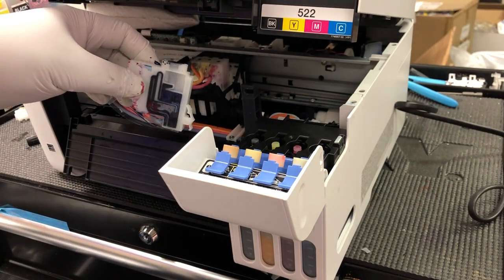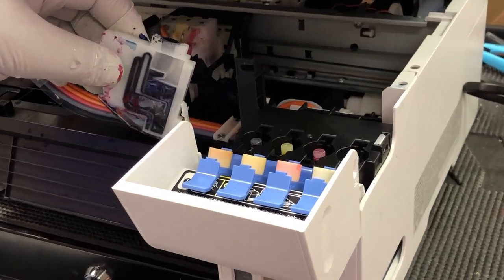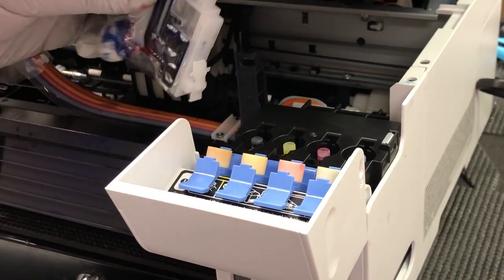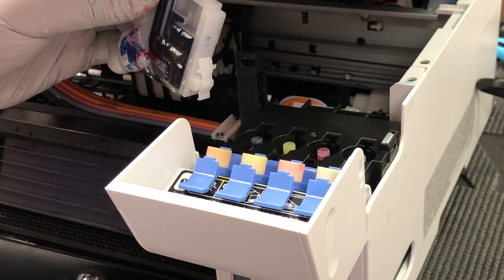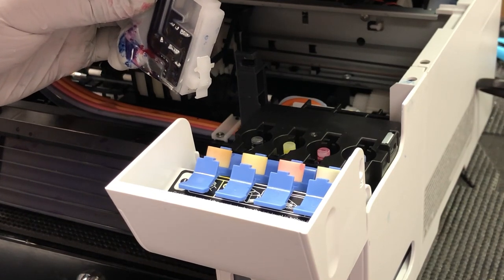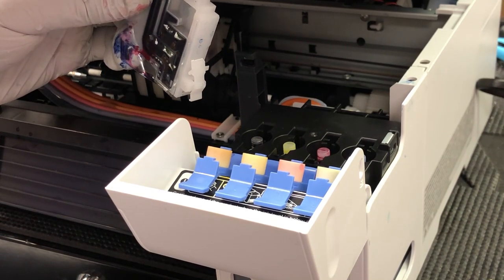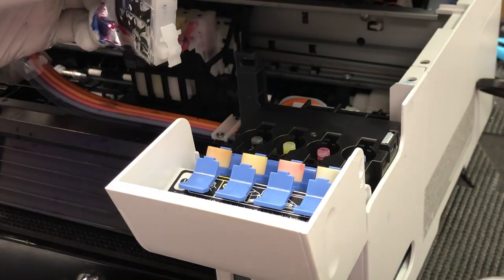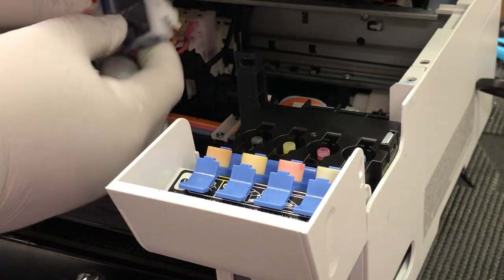You can see there's lots of air in the damper — that's why we need to prime it. Hold the damper this way and insert a syringe and start sucking. The ink should come into the damper very easily. Suck until you get the ink inside the syringe.